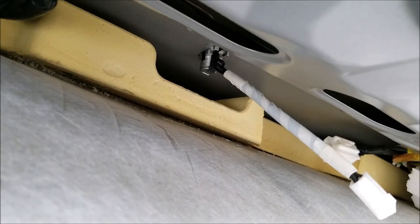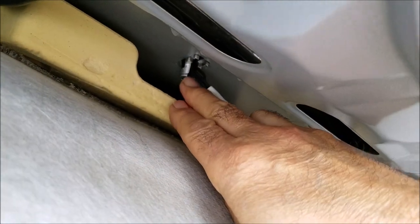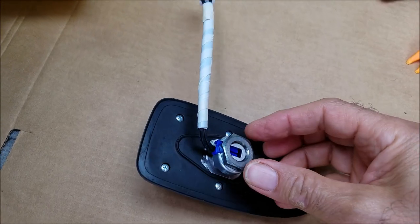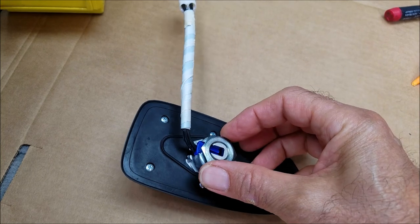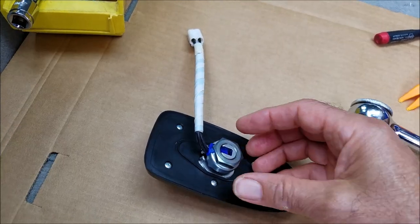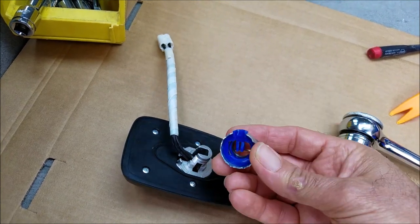Next, you need to remove the bolt that holds the antenna base to the roof. This is a size 22 millimeter bolt, which you remove with the socket.